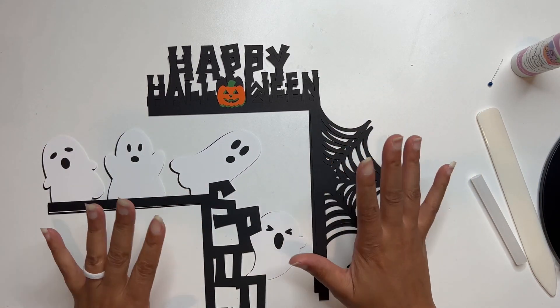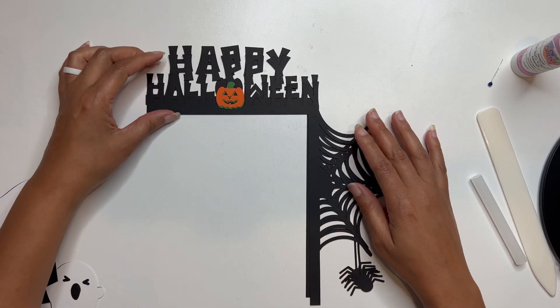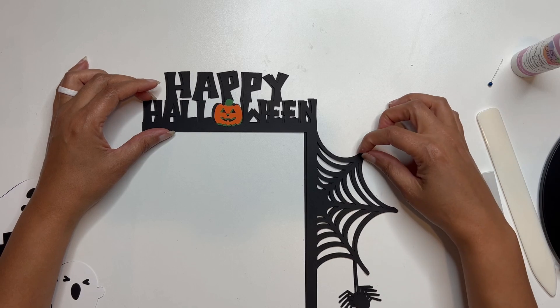As you can see, I've got two of these here for you and we're going to start with this first one that kind of just says Happy Halloween and it's got the spider web.